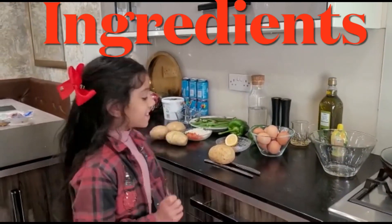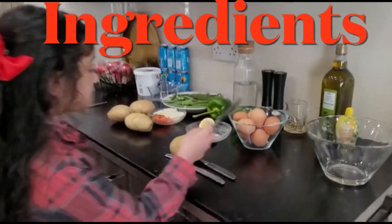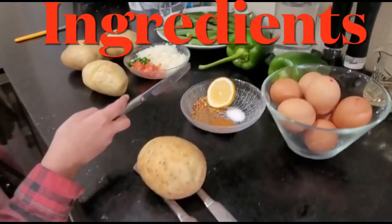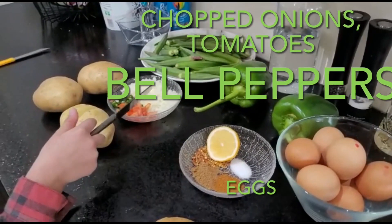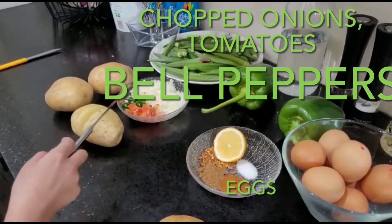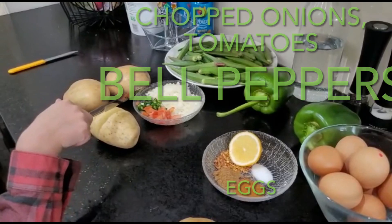We are using the ingredients of 4 potatoes, 6 eggs, some dried chillies, a lemon, 2 bell peppers, chopped onions, chopped tomatoes, and chopped green peppers.